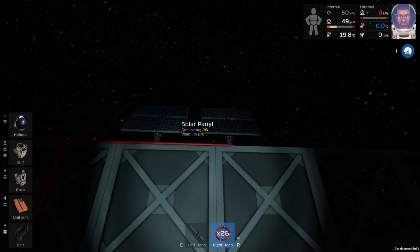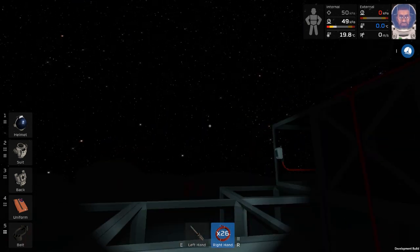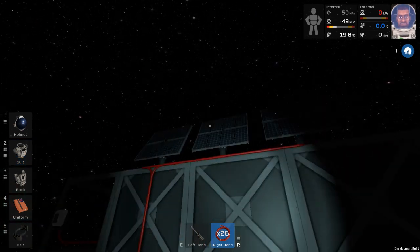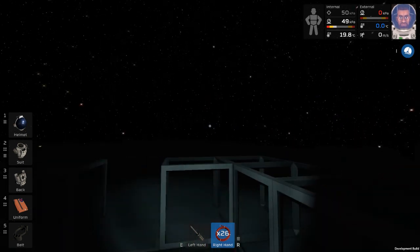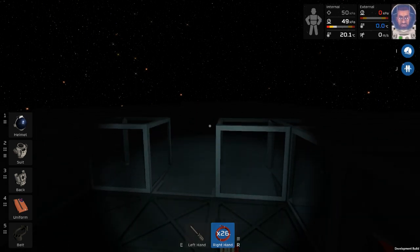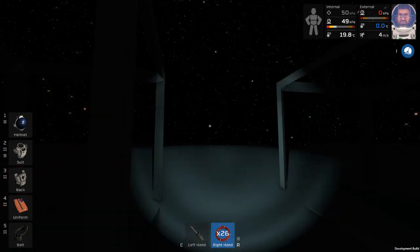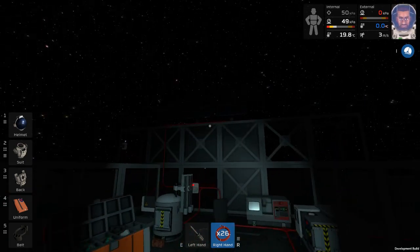If I've done my job even remotely right, this should work. If I haven't, well, I guess it won't. But they're facing the right direction now - we should be seeing sunrise pretty soon. I enjoy the logic rider kind of bit of it - this part's kind of fun to me.